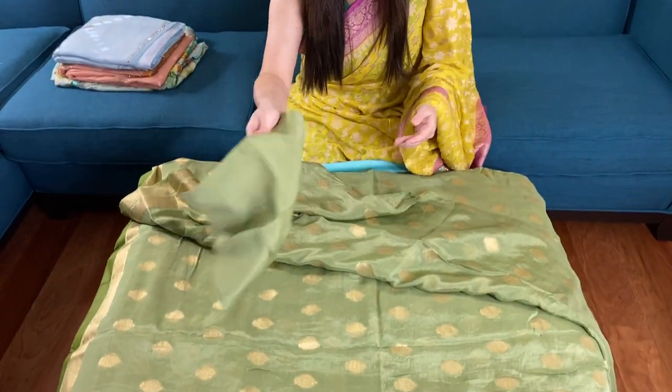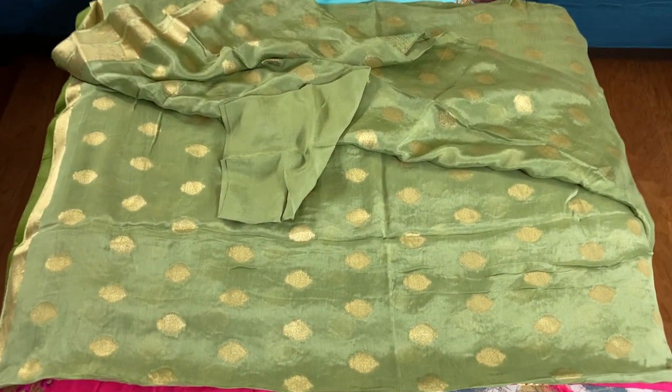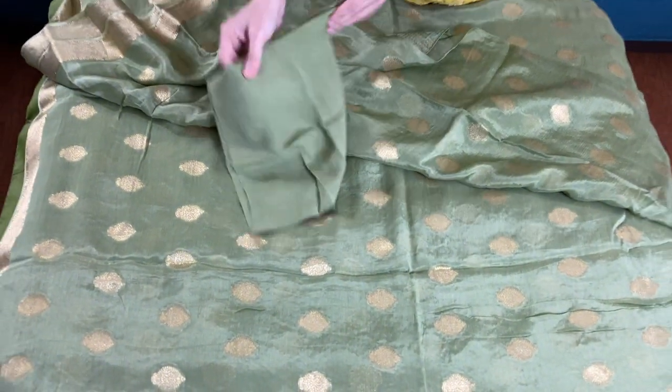It's very easy to maintain and wear — just a light iron will do to maintain it. And this is the blouse piece for this sari.